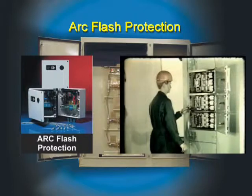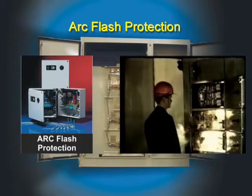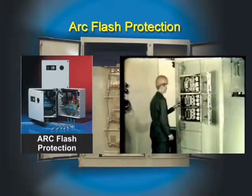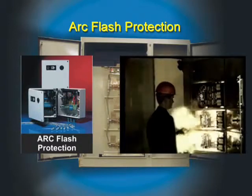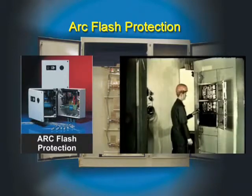Investigations in laboratory environments and experience gained from previous arcing accidents show that at a disconnection time of 35 milliseconds, both personnel and plant have an excellent chance of escaping injury and damage. At 100 milliseconds, both personnel and plant have good chances; however, there is still a risk of material damage and burn injuries to staff. At 500 milliseconds, neither staff nor equipment have much chance of escaping injury or damage.